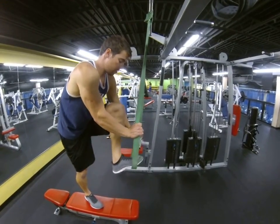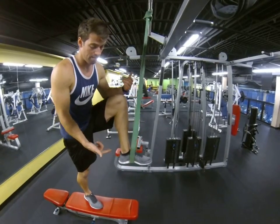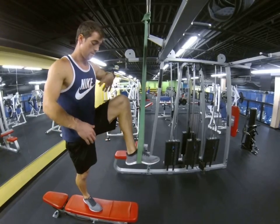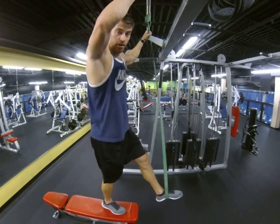Pull that thing down. Put your foot — you want it right on your mid-foot right here. You don't want it towards your toes; you don't want that thing to snap up at you. Have it at mid-foot. Find your grip right here.